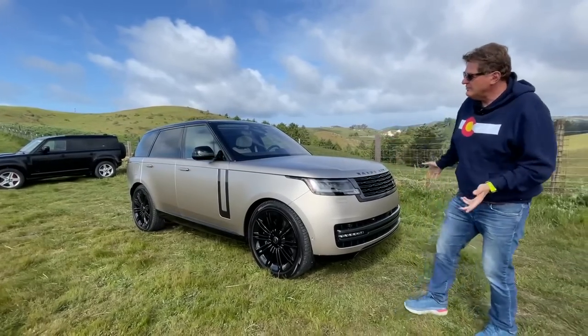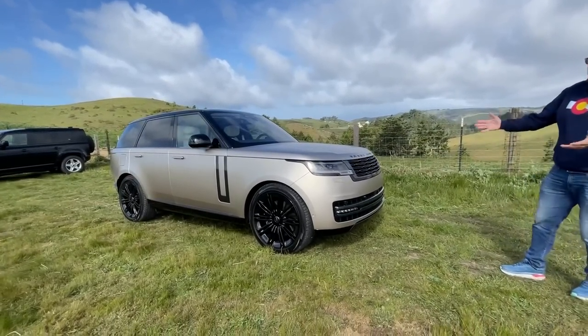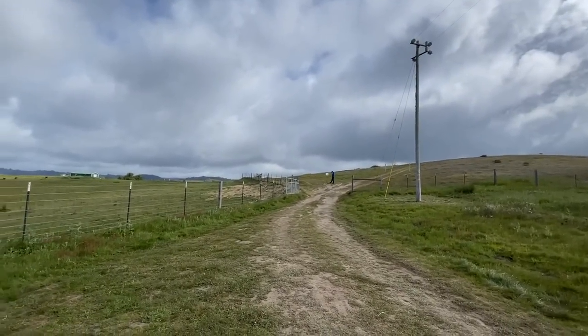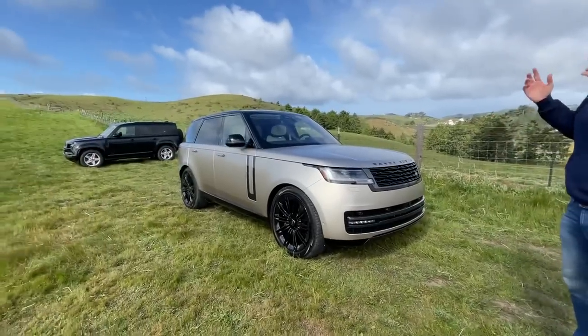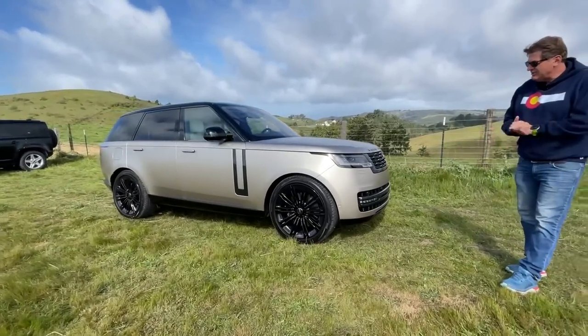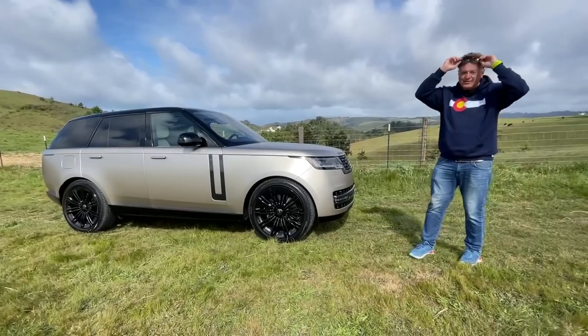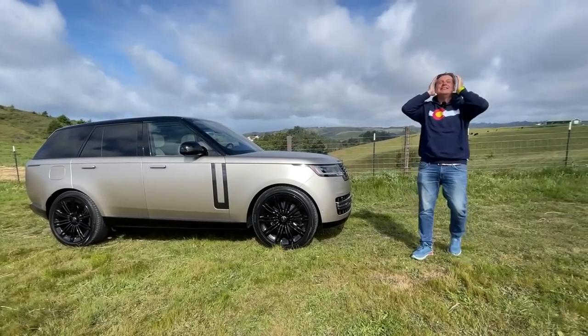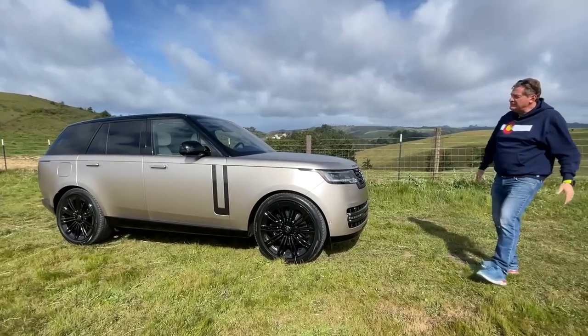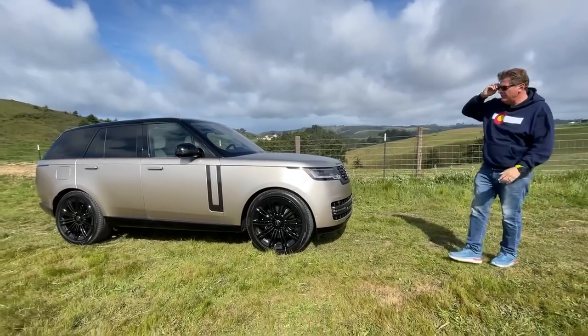Let's start with the design. As you can tell, it's more of an evolution than a revolution. It feels like somebody took the old one and just aerodynamically gave it a very severe facelift. Everything is much more aero, everything is much more smooth.